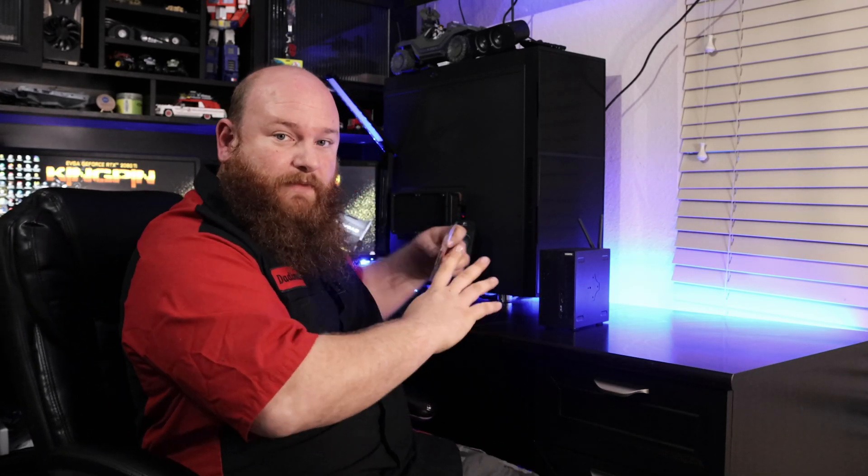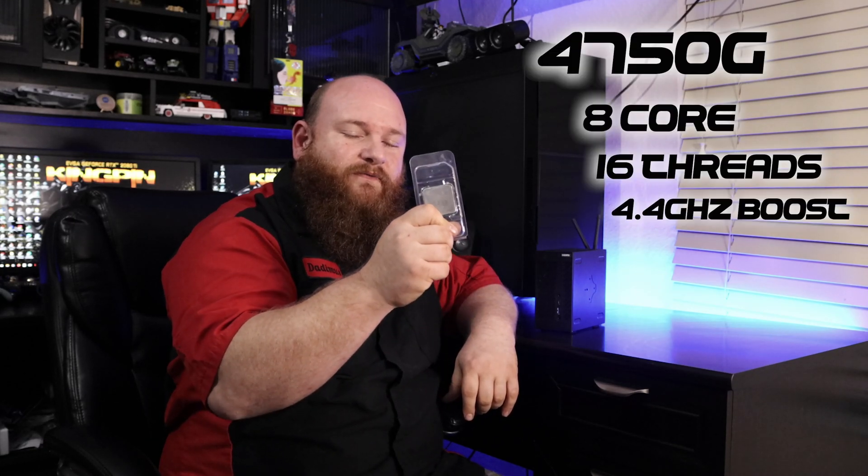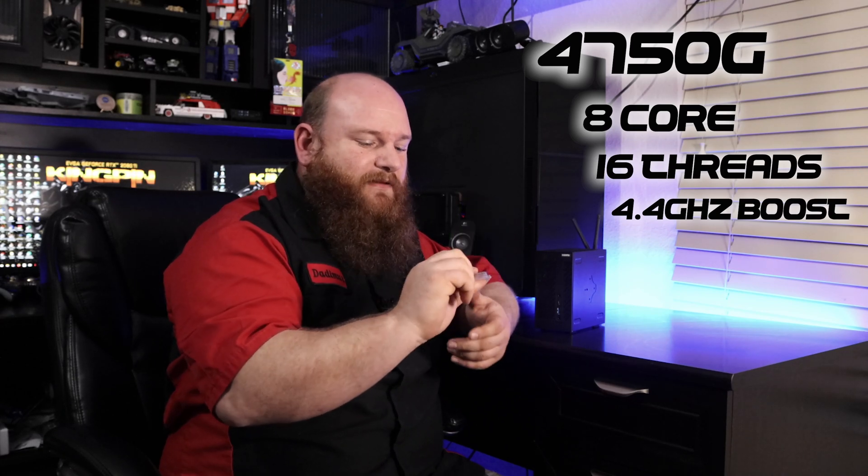Finally, the purpose of this video — we are revisiting the ASRock A300. This time I'm going to show you how to install the 4000 APU, the 4750G. Now, you're going to have to buy this secondhand because these were not originally designed to be sold to regular consumers. They were originally designed for OEM manufacturers like HP, Lenovo, Dell, and so forth. I had to buy this off eBay. They are going to be a little bit more pricey.